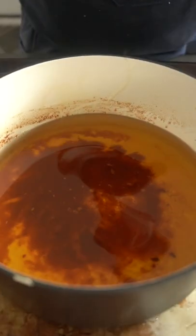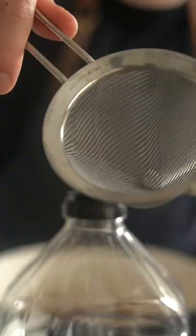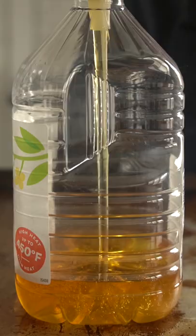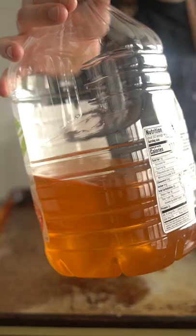Oil for frying can get really expensive, so to recycle it you're gonna want to first let it cool down completely. Then stick a funnel and strainer inside an appropriately sized storage bottle or jar and filter the oil through it. Doing this ensures all the gnarly bits and other large particulate matter does not sneak its way back into the cleaned oil.